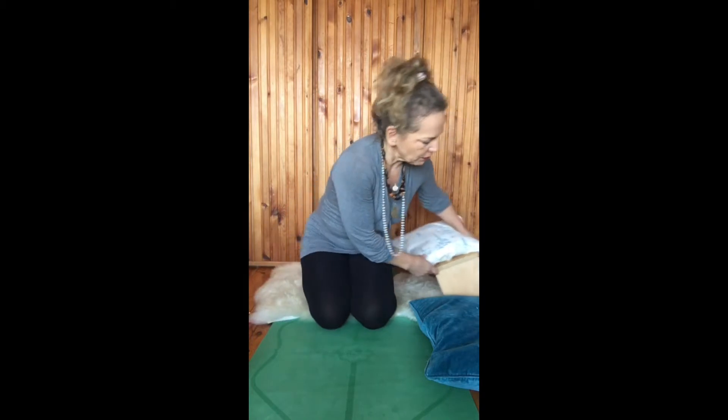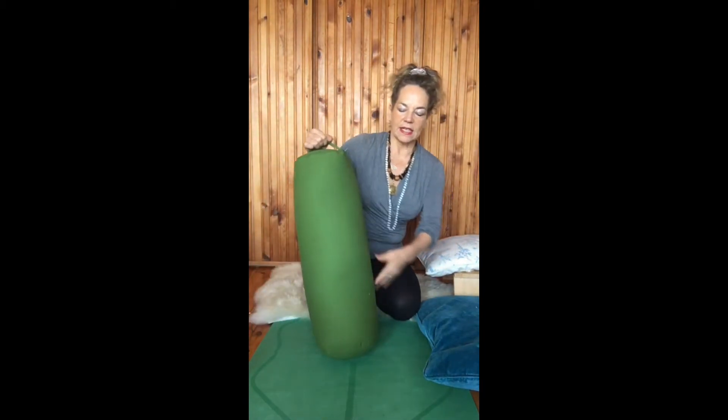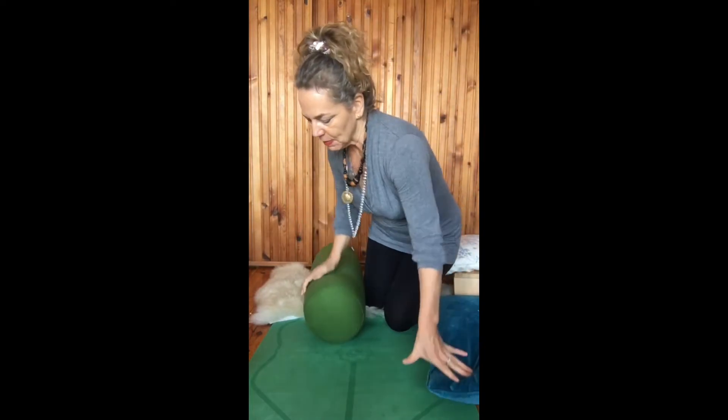Another option if you don't have a little stool like this is of course using a bolster if you have one, and the same applies. You're basically bringing your feet back and sitting down comfortably. You could also add a cushion here to elevate.